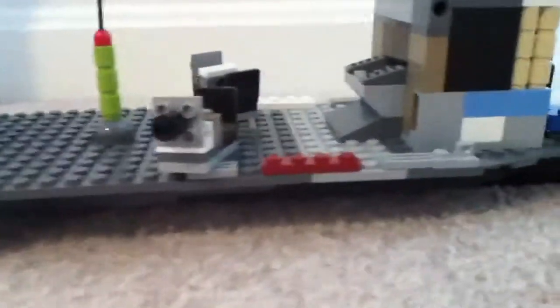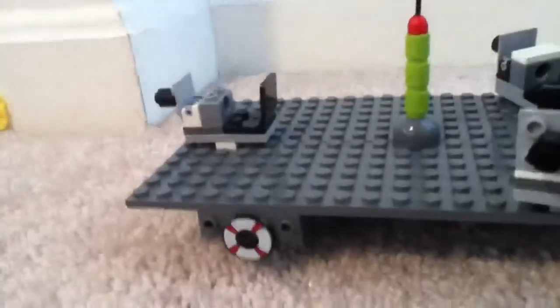Hey YouTube, this is LEGO Battleship 424 with a video on my LEGO Assault Ship. It's really cool for the most part, and it's fully loaded with guns.